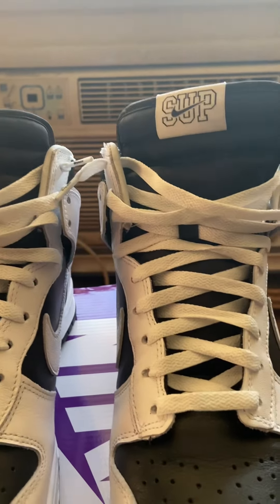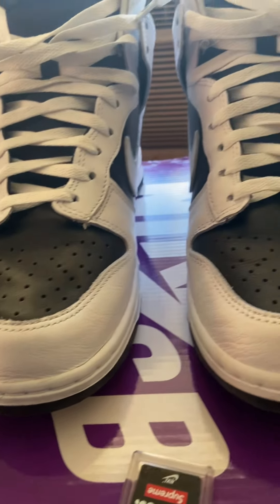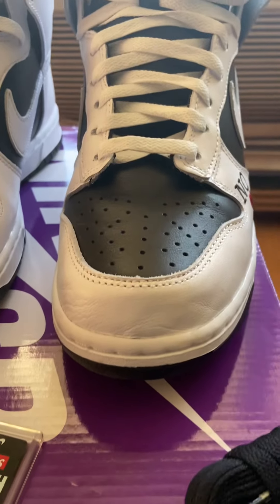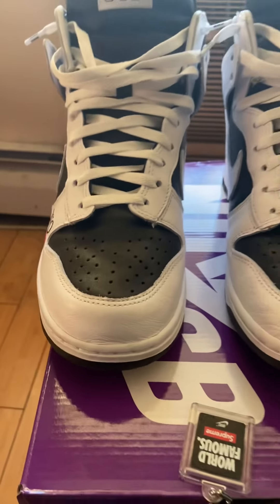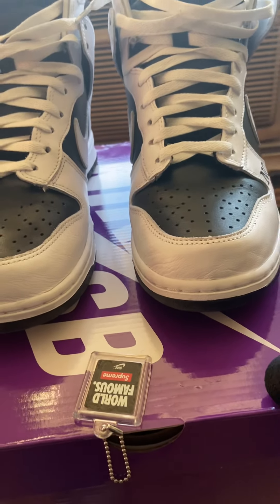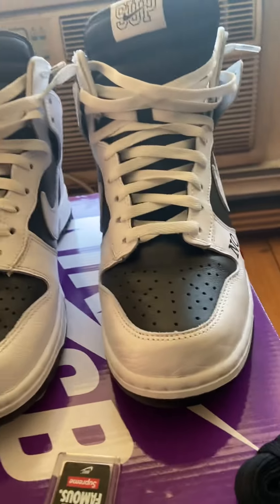I'm hyped, happy with these man. Might have to even get another color over resale — might use Afterpay or something — because these are definitely some kicks you're not gonna see often. The last time they had Supreme dunks come out was 2002, 20 years ago. Pretty sure they'll have some other type of collaboration, but dunk highs like this, it's gonna be a while.